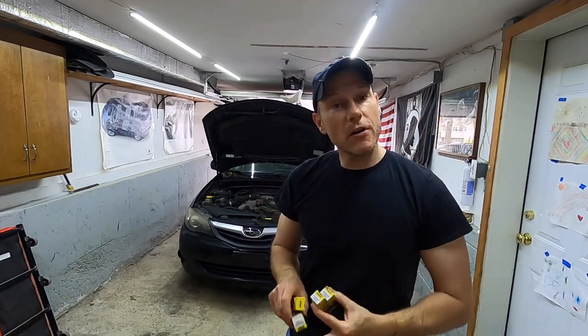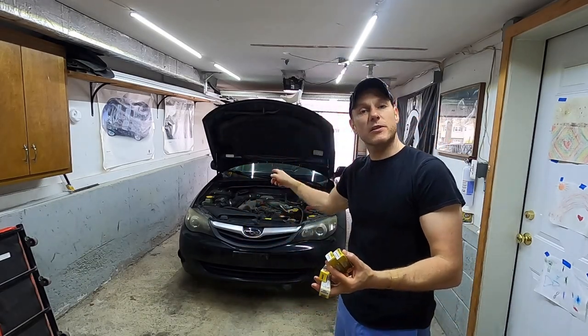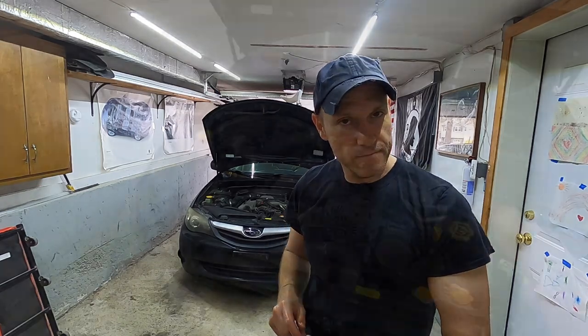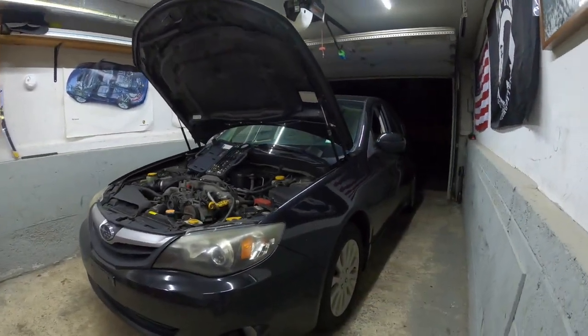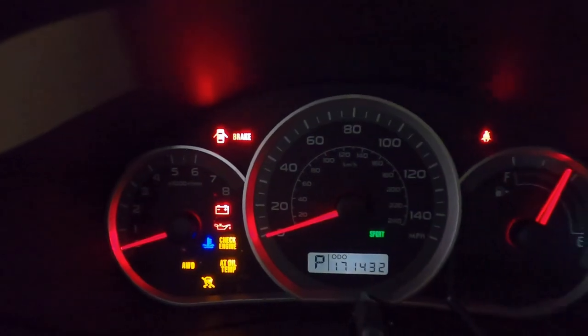It's time to replace the spark plugs on our Subaru. Since we're here, let's check the compression. This is a 2010 Subaru Impreza with 171,000 miles.